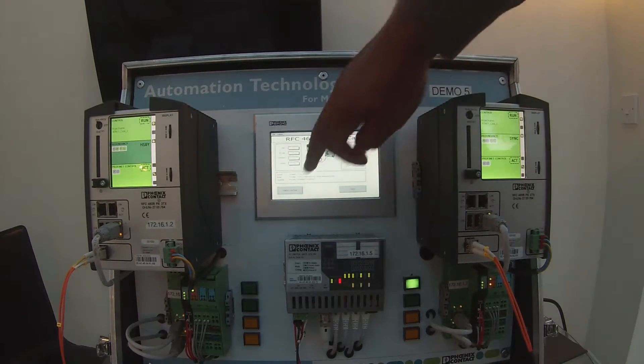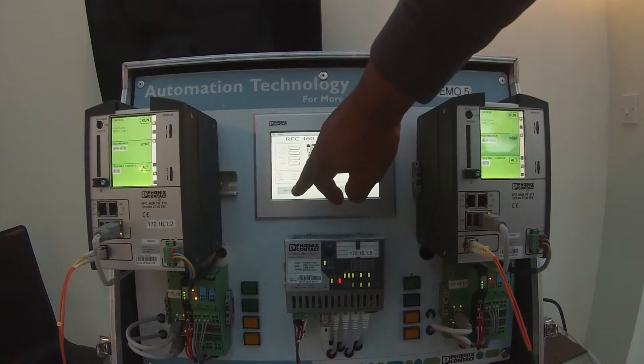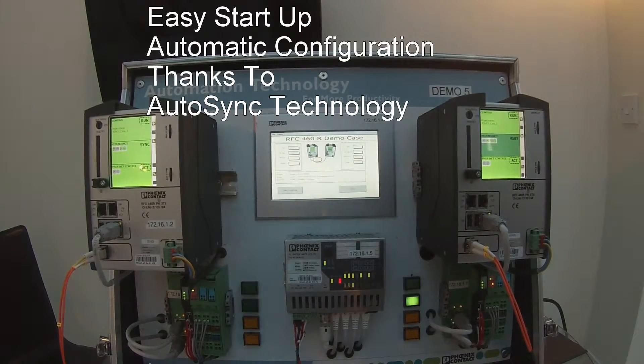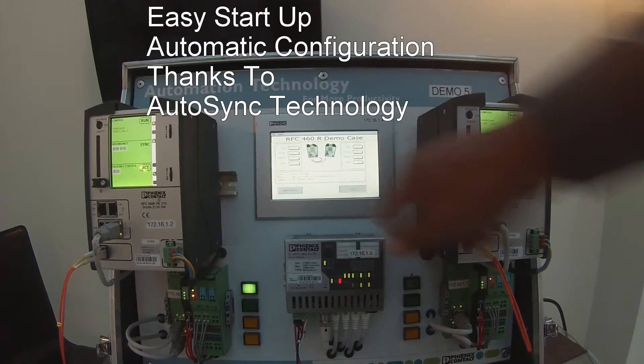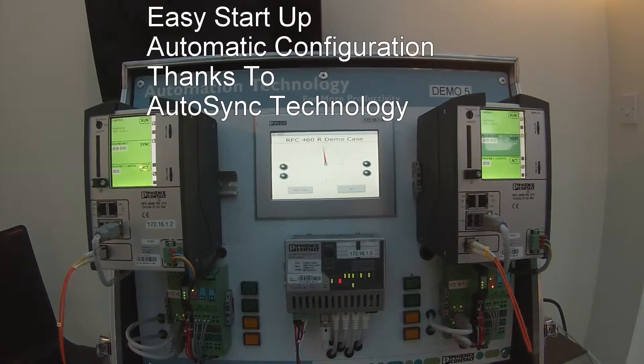On the HMI here you can also select which one is duty and which one is standby. If I press that, it switches them over — and if I press that again, it switches back over to the original controller.